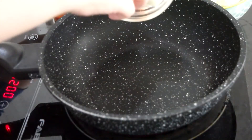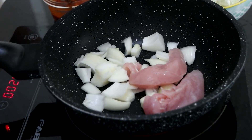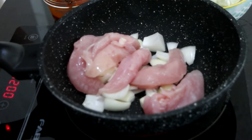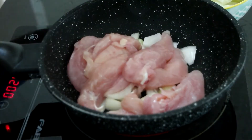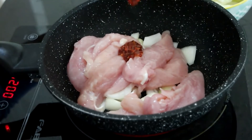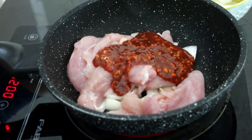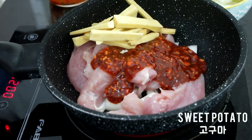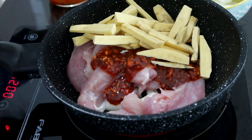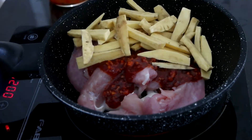Prepare a deep frying pan or wok. Place roughly diced onion on the bottom and layer with chicken thighs. Add our mixed gochujang sauce and cover with sliced sweet potato and cabbage.